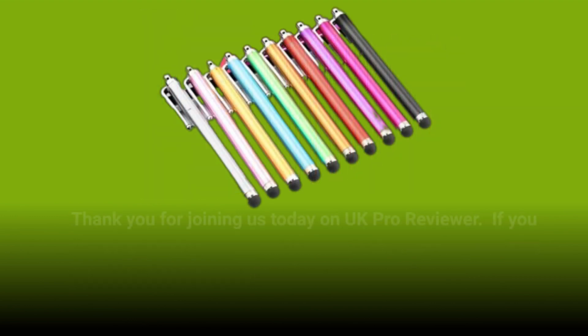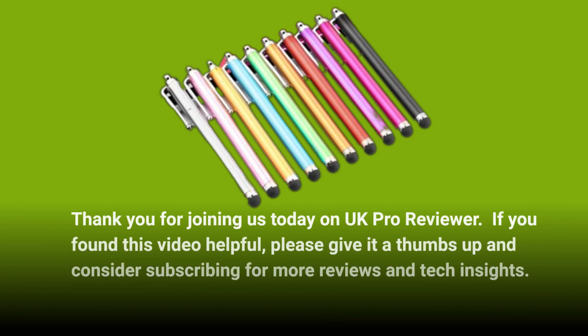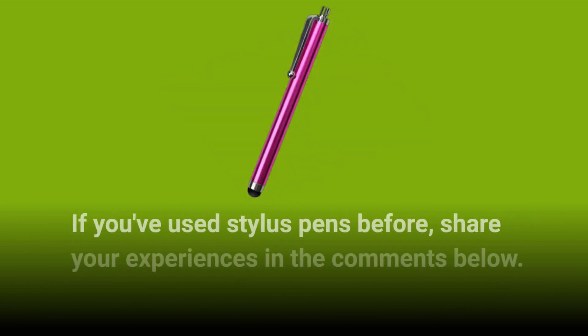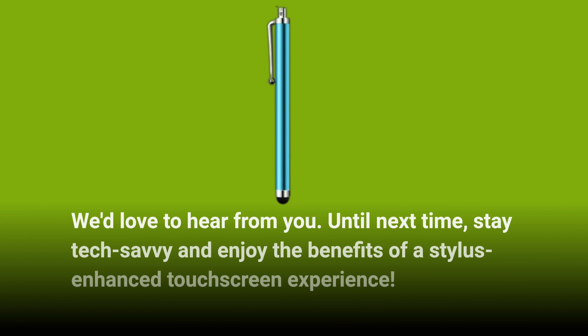Thank you for joining us today on UK Pro Reviewer. If you found this video helpful, please give it a thumbs up and consider subscribing for more reviews and tech insights. If you've used stylus pens before, share your experiences in the comments below. We'd love to hear from you. Until next time, stay tech-savvy and enjoy the benefits of a stylus-enhanced touchscreen experience.